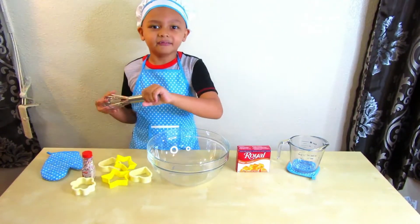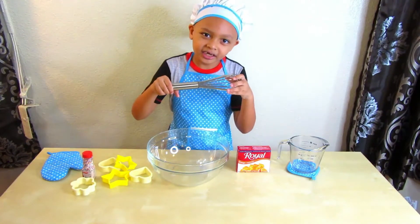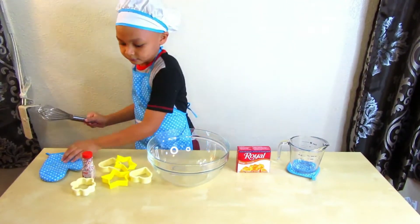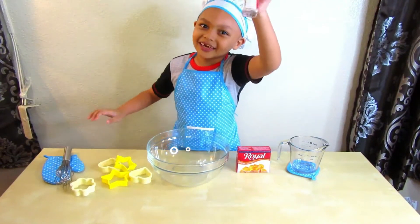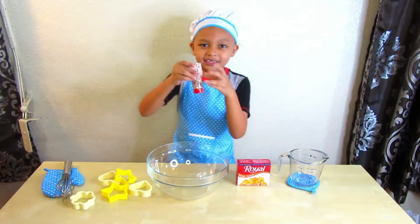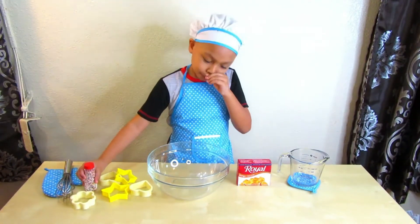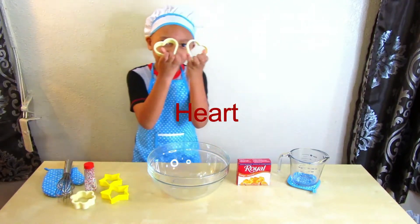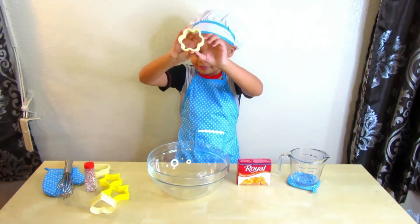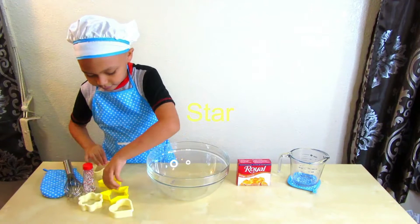Last but not least, a mixing whisk. Oh, you also need sprinkles to decorate! And can you tell us the different shapes? We have heart, flower, and star — different shaped stars.